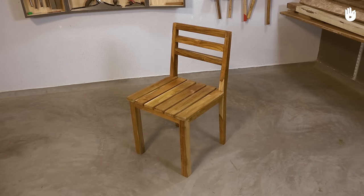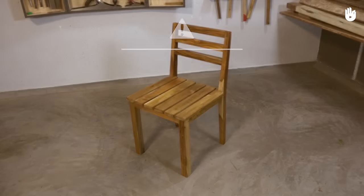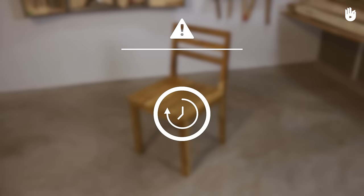In this video you will learn how to make a chair. This project will require more time for execution.